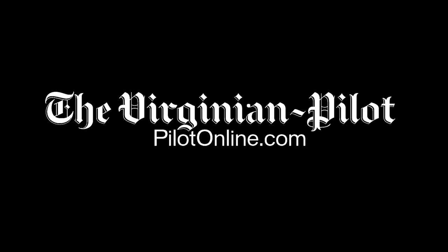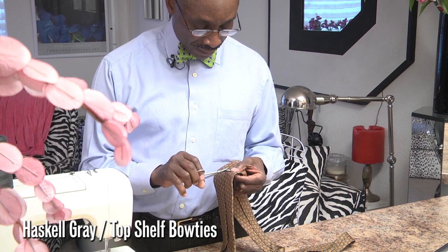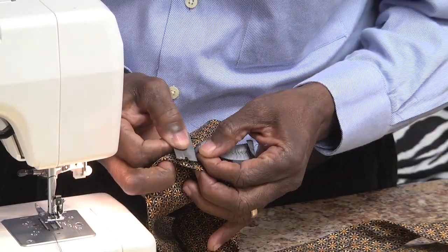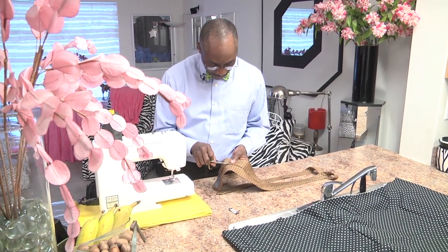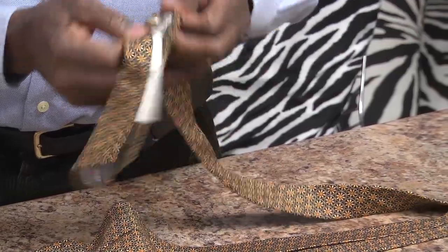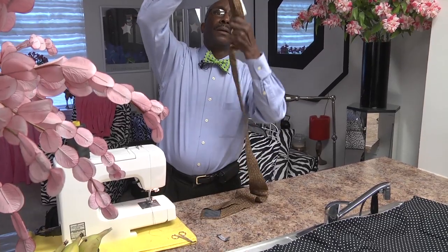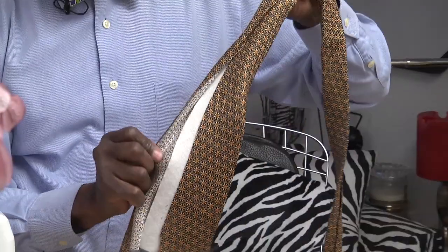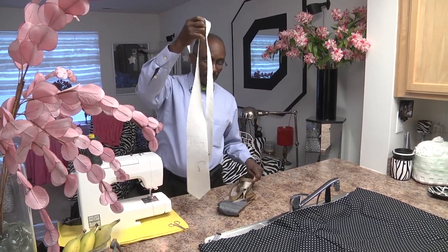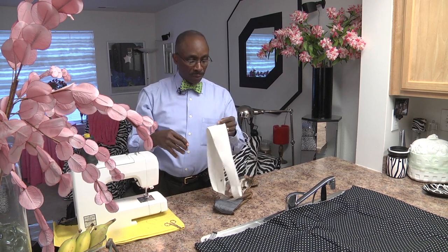First thing that we do once I get it here, I need to take off the existing label. And now we have to get to the lining, open it up, grab the thread. Then you go inside, you take out the lining. The lining is certainly good for a necktie, but not good for a bowtie.